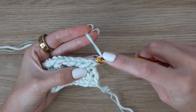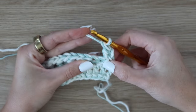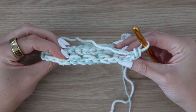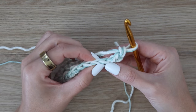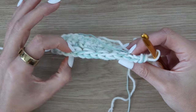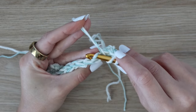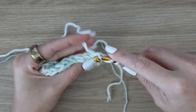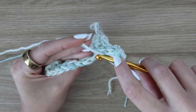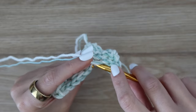Work your first double crochet in the very first stitch — yarn over, insert your hook, yarn over, pull up a loop, yarn over pull through two, yarn over pull through two — working under both the front and the back loop. For the remaining stitches of this row, we're going to be working into the back loop only. The back loop is the loop furthest away from you; the one closest to you is the front loop. So for these next double crochets, just insert your hook into that back loop, and work a regular double crochet just as you normally would, but into the back loop only instead of under both loops. Continue all the way across the row.